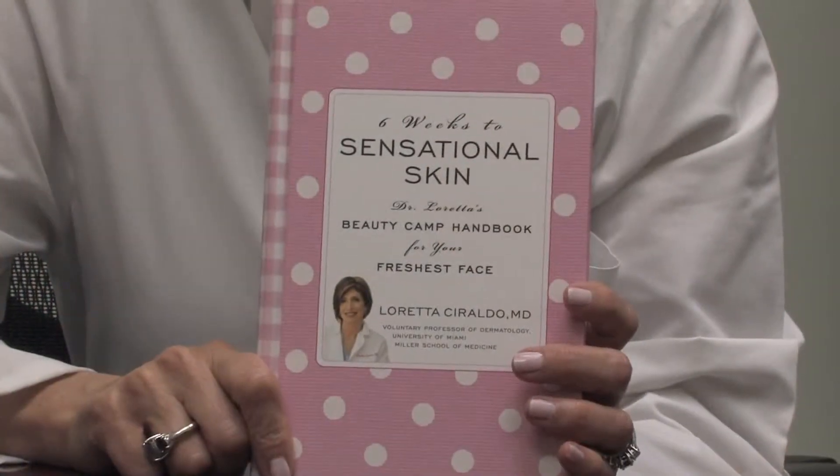Hello, I'm Dr. Loretta Seraldo, a board-certified dermatologist and author of the book Six Weeks to Sensational Skin. In this clip, we're going to talk about how to detect skin cancer, and probably the single most important thing that you need to remember if you would really like to detect skin cancer at the earliest stages.